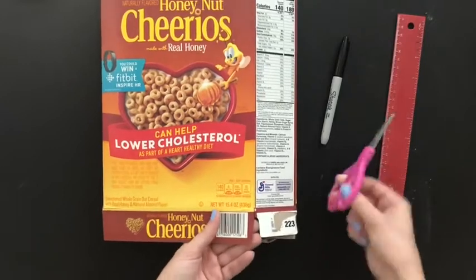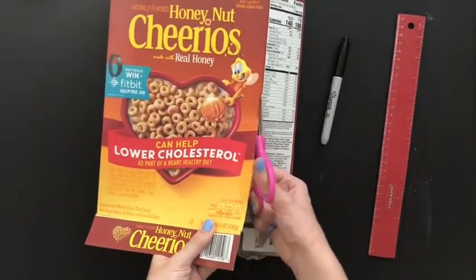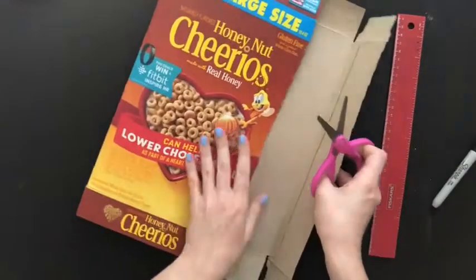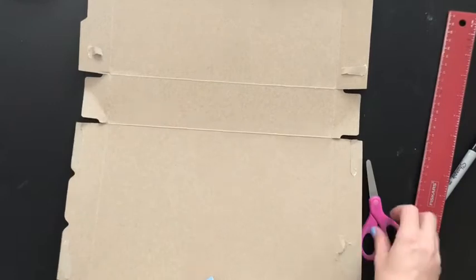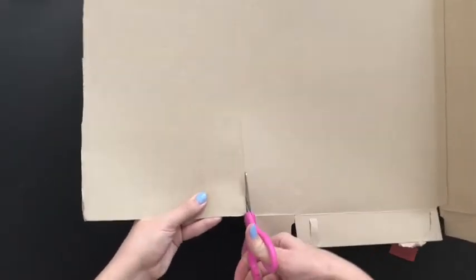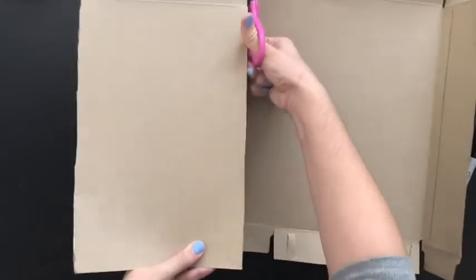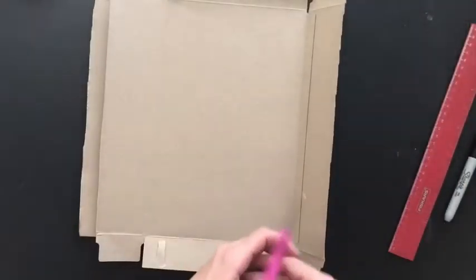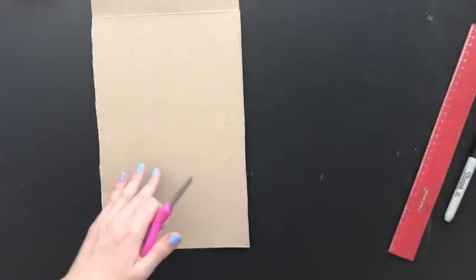What you're gonna do first is go ahead and cut open that box — find an area and just cut that. Now that the box is open we've got a lot of cardboard space to work with. I would first cut off some of these extra wings that are sticking out, and then cut off just a section because you're not gonna need the entire piece of cardboard. The extra stuff you can make something else with or make another animal tube, but we won't need all that so we'll put that to the side.